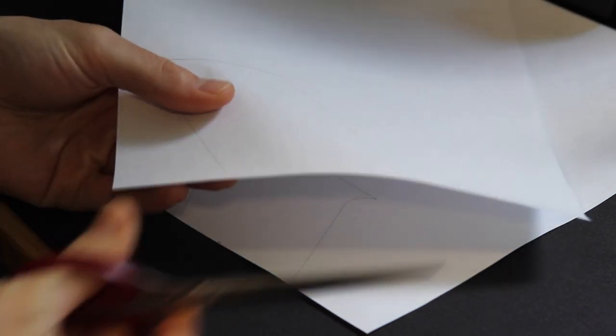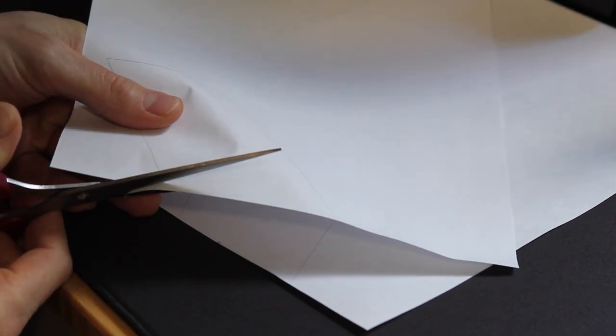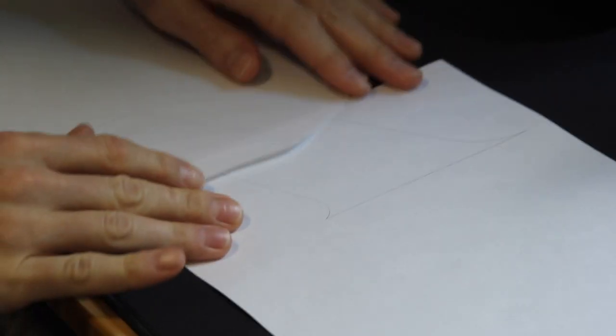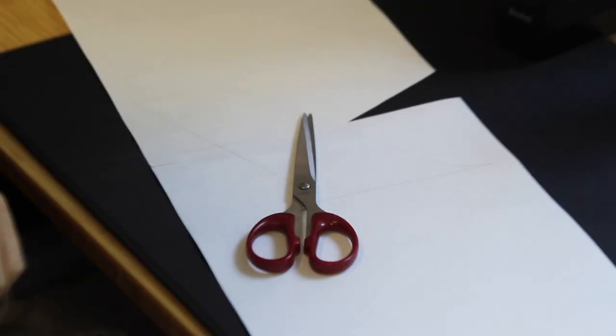After designing the bed in SketchUp, I was able to print out full-size paper templates of the legs and the headboard supports. These are really the only difficult parts of this build, so I'm going to include PDFs of those templates in the description below if you want to try and make the bed.